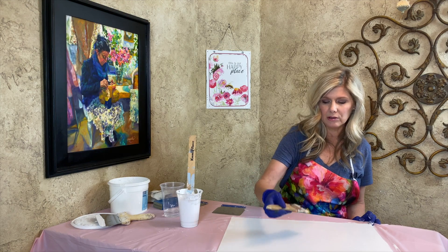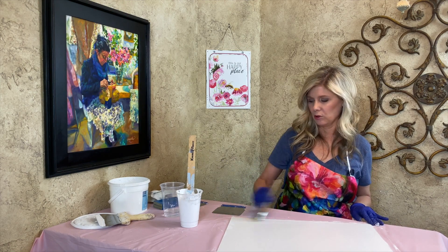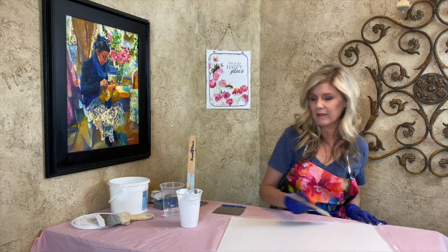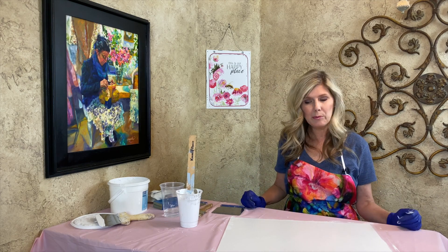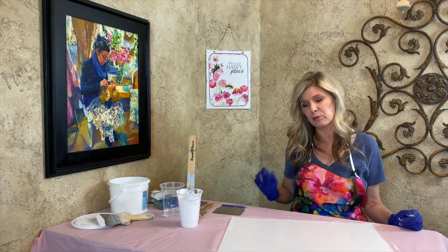Now I'm just going to smooth this out, moving the brush in all different directions, knowing I can come back and sand down any ridges. It's going to kind of self-level, so I don't have to worry too much about being perfectly neat. Once you've got the whole surface covered, allow that to dry — probably about 20 to 30 minutes depending on how thick the Gesso is applied.